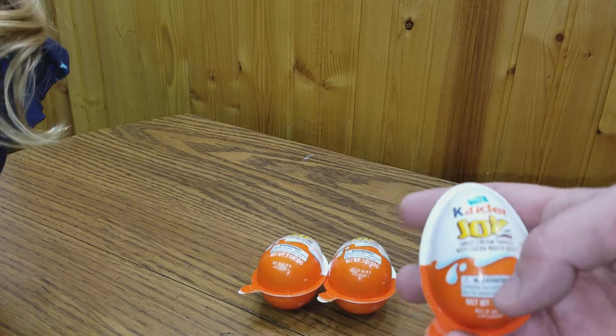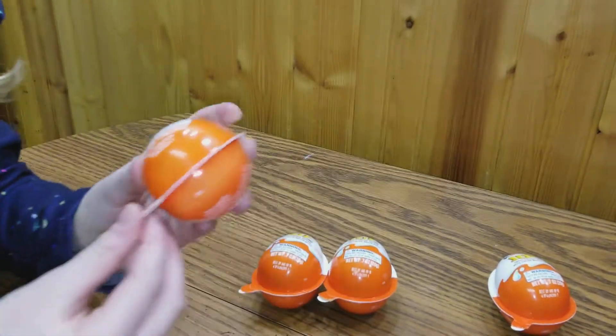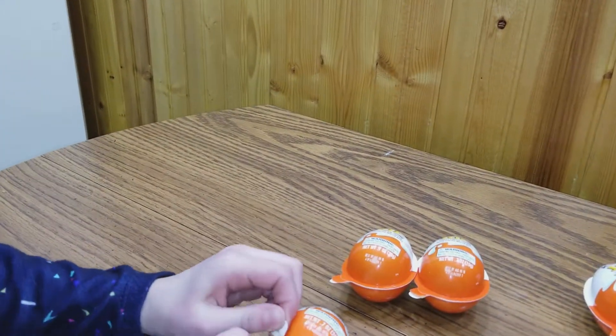We have more Kinder Joy Eggs. Oh, we got a bunch. This is for you. You want to open it? Yeah. Do you know what you can get inside? Some candy and a toy.